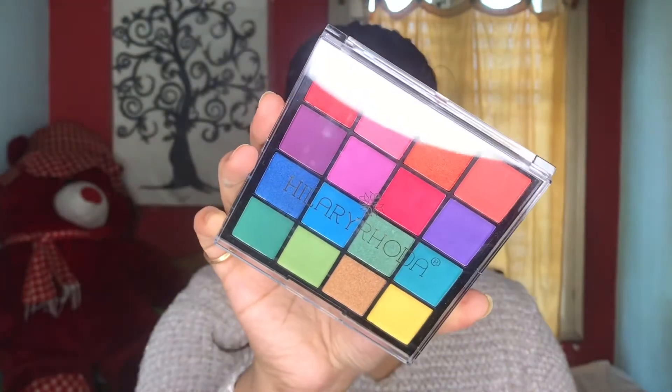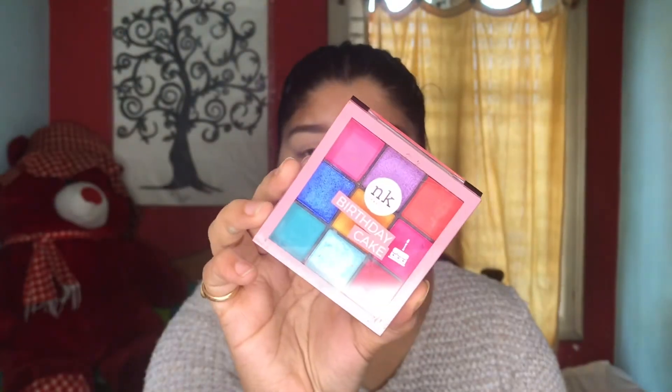I have an eyeshadow palette from Hillary Roda and an eyeshadow palette from Nikah Ke New. I've already used this once for my recreation video, which you can watch by clicking over here. I'll be using both of my eyeshadow palettes just to build up the color.